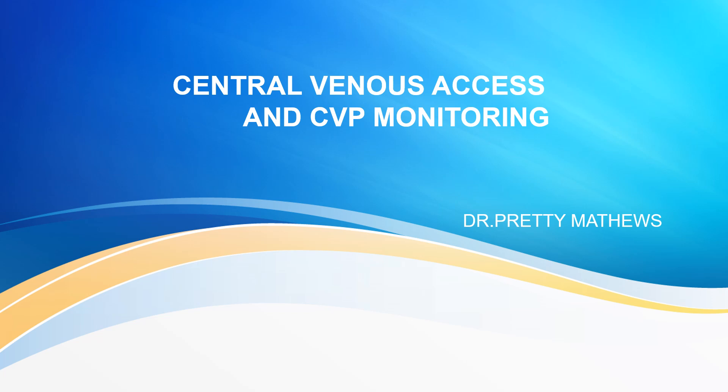Welcome to ATCM, the emergency medicine channel. Hi everyone, I'm Dr. Priti Matthews and I'll be talking about central venous access and CVP monitoring.